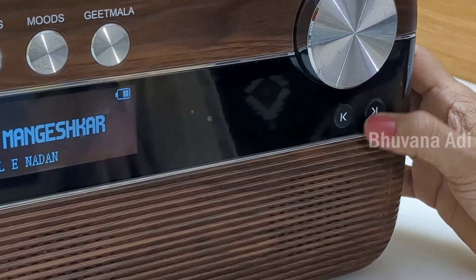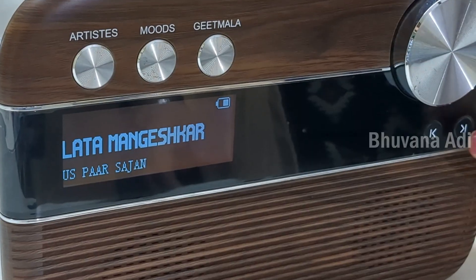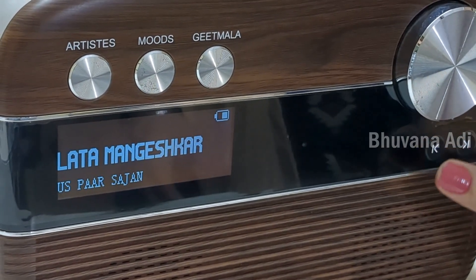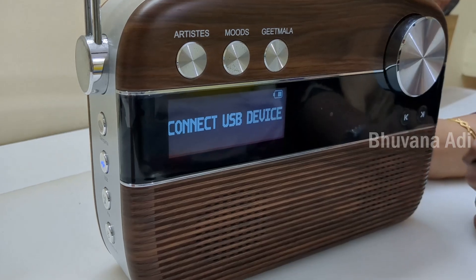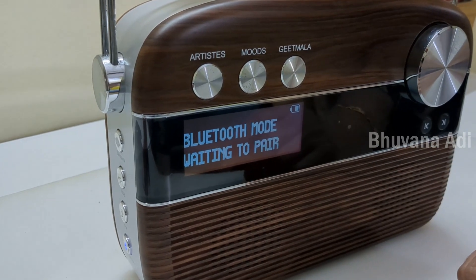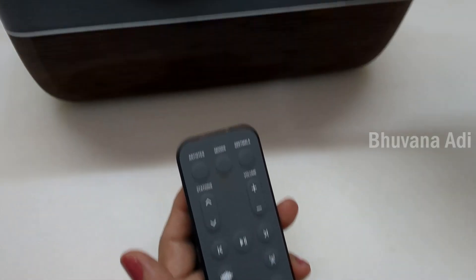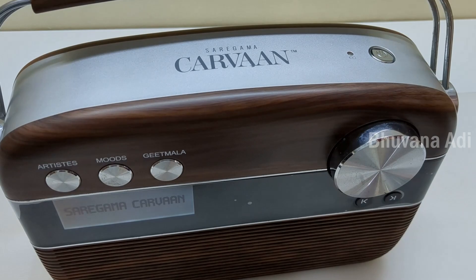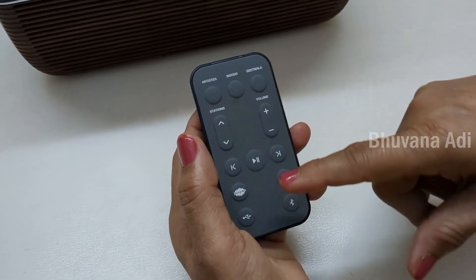These buttons are for selecting the previous and next songs. We have not played using a pen drive, but the Bluetooth pairs seamlessly. As can be seen, the remote has all the buttons which are present on the main unit, except the power on/off button. Once you switch on the power, you can operate everything through the remote.